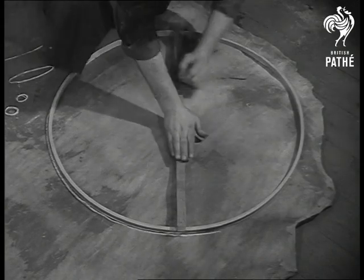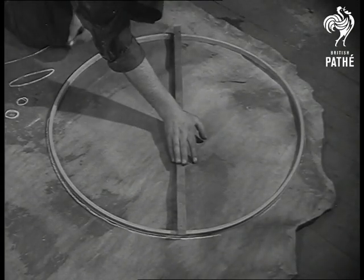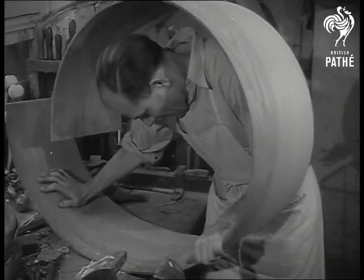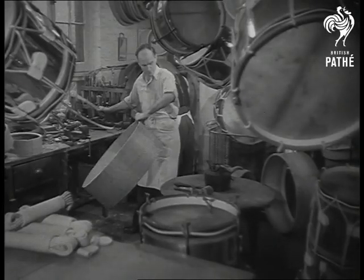Sam Potter, drum major in the Coldstream Guards, started to make drums in this way five years before the Battle of Waterloo. They still use his methods in the workshop off Charing Cross Road, where the craft is now followed under the name of his descendant, Henry.